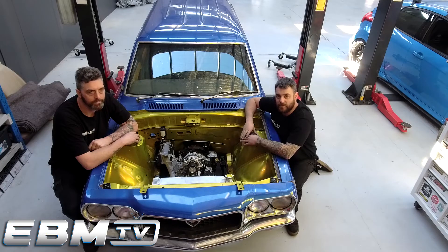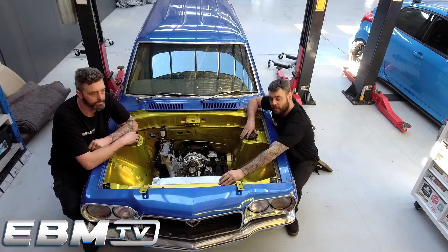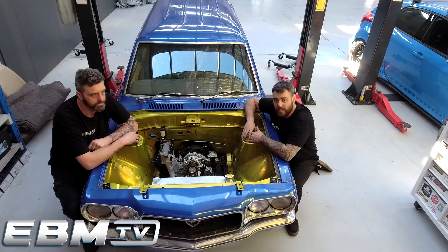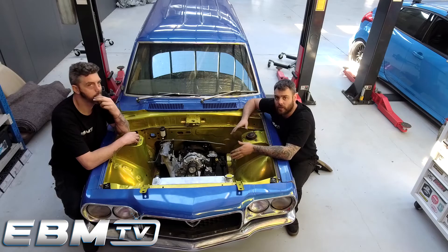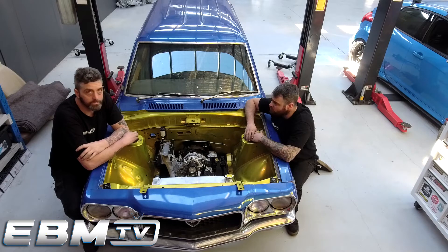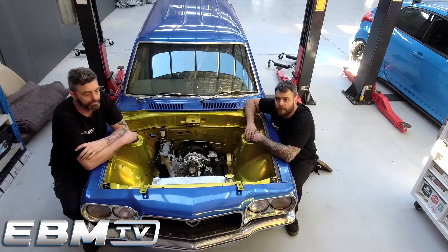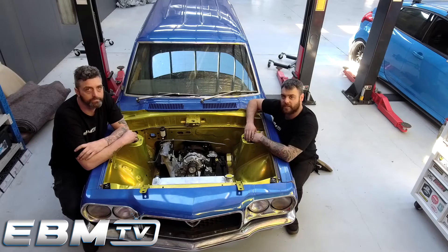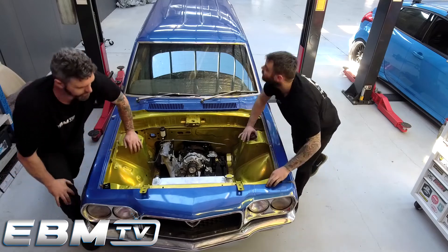Alright guys, that just about wraps up this episode. As you can see we've mounted the radiator, we've got the Gilmores on, and we've organised and mounted the alternator as well. A couple more things we've found that we need to organise — we can't really go any further with the oil cooler until we get the intercooler, then we can measure and check some other stuff out. At the moment it's just time to order some more parts — maybe a drive-by-wire system — and then start wiring and plumbing stuff up. If you haven't seen the first episode, make sure you check that out where we run over the car and what we've actually got. Thanks guys, we'll see you in the next episode.